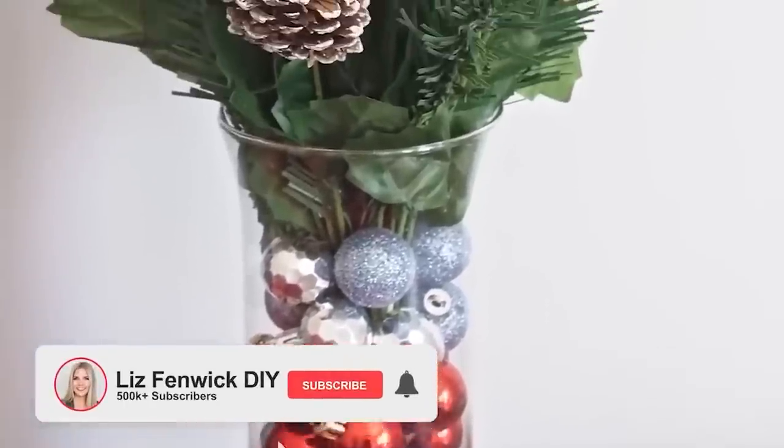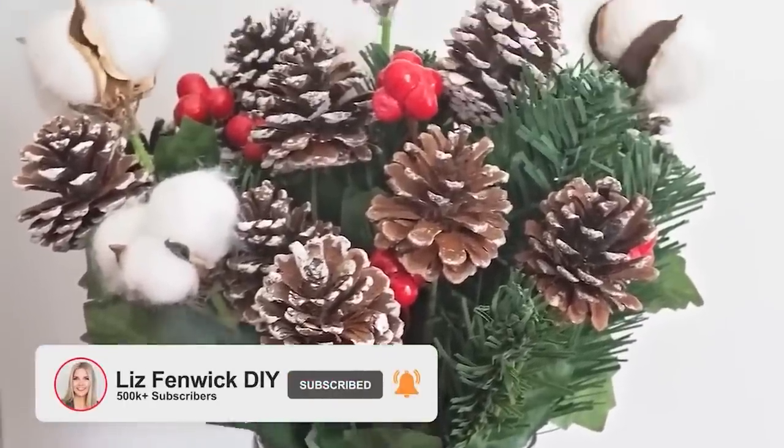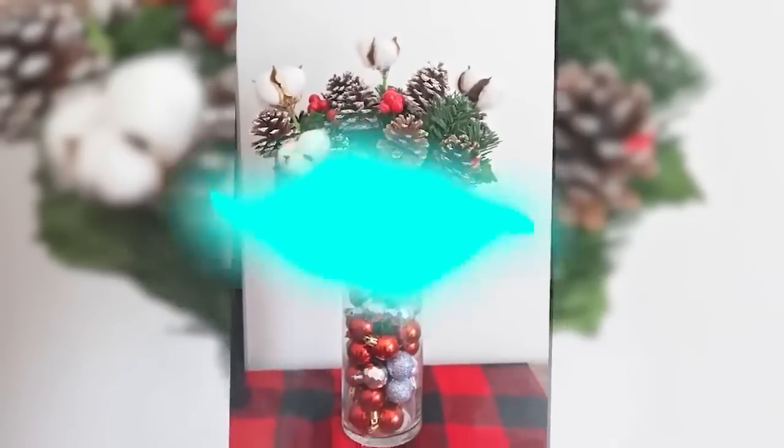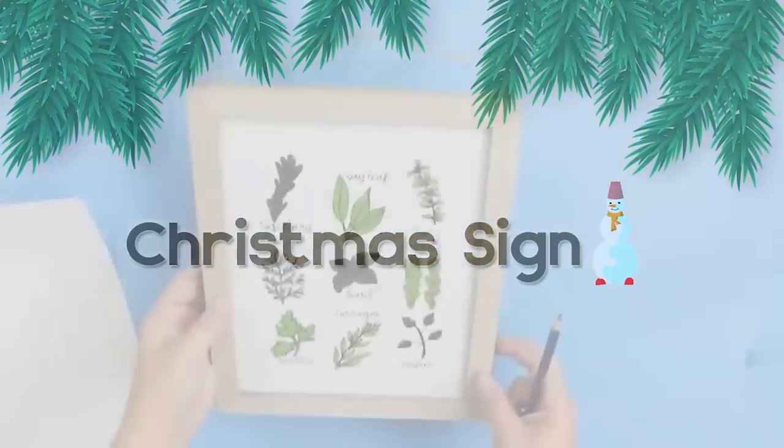If you guys haven't already subscribed to my channel, consider doing so. I post new videos on Mondays and Thursdays, and you'll get notified anytime a new video comes out.